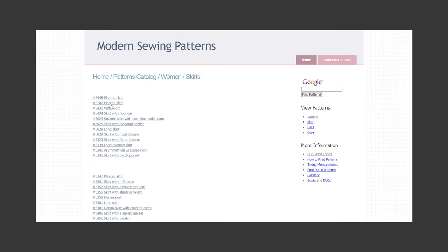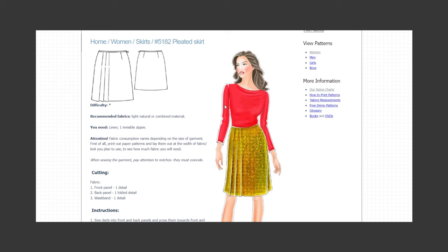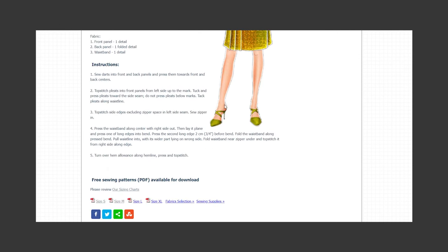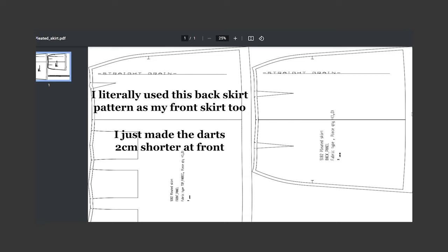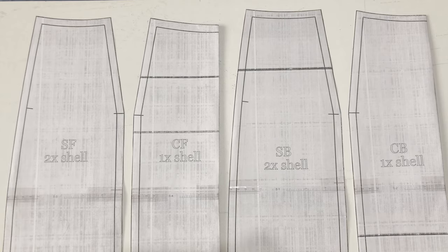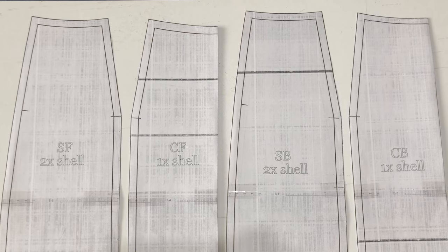For this DIY I'll be using a free sewing pattern, and you can download it from the website linked in my description box. They have a size chart there so you can easily download your size. If my pattern seems a bit different to you, it's because I wanted it more accurate so I adjusted mine a little bit, but your pattern pieces should be somewhat similar to mine.